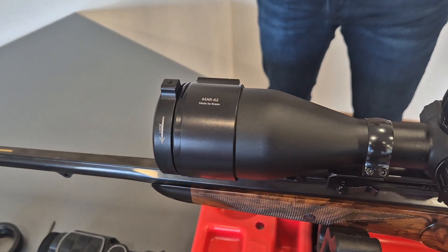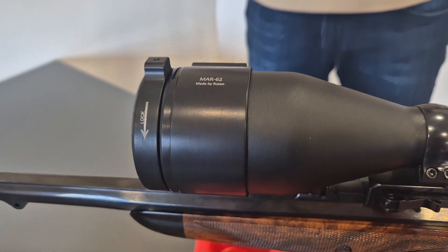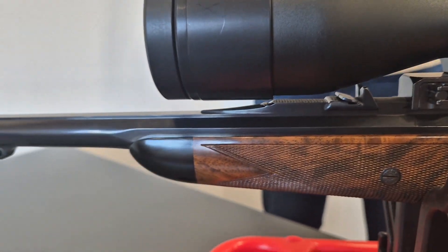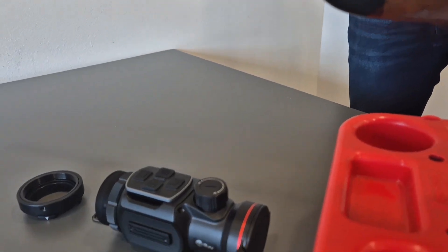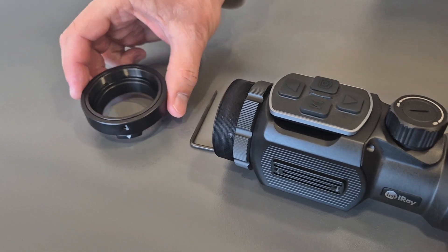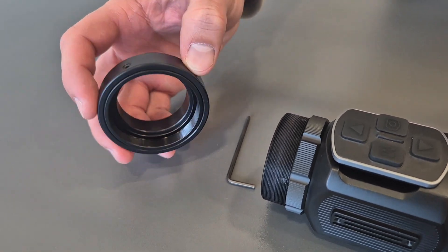Here we have one rifle scope with Rusan modular adapter clamp, so called MAR, already mounted on the scope. Now we want to mount one clip-on device on it, and we will use a connector which has a wheeled-in system for orientation of the device, so there is no need for a counter nut.